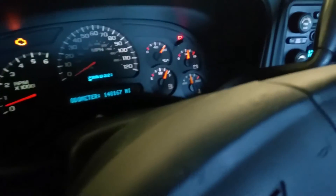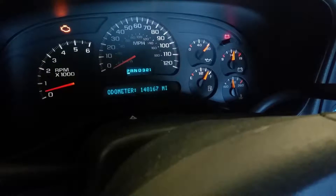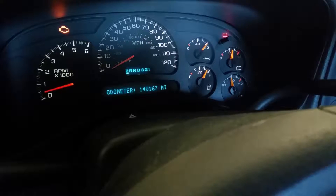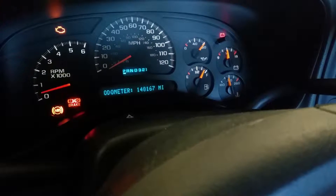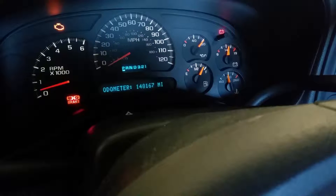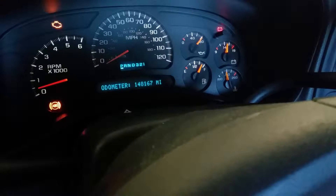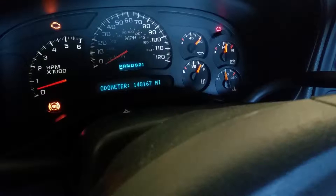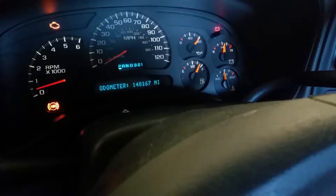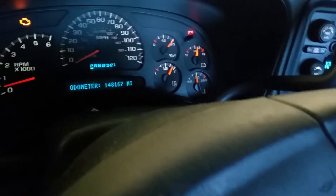I wanted to show you this - I came in here and of course the ABS light and the brake light were on, and all the gauges went down to zero - it's like somebody shut it off. Let's sit here and watch it. Watch the voltage gauge - and that's just like what the Tech 2 scan tool is doing. It'll drop out and that ABS light will be on because it'll set a loss of communication code. The airbag light came on too - that means it's losing communication.